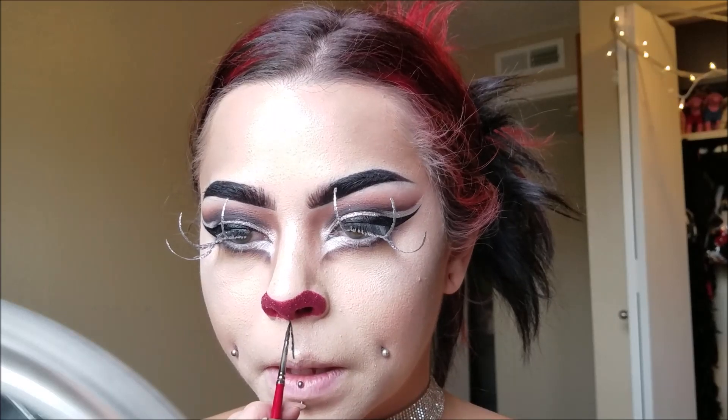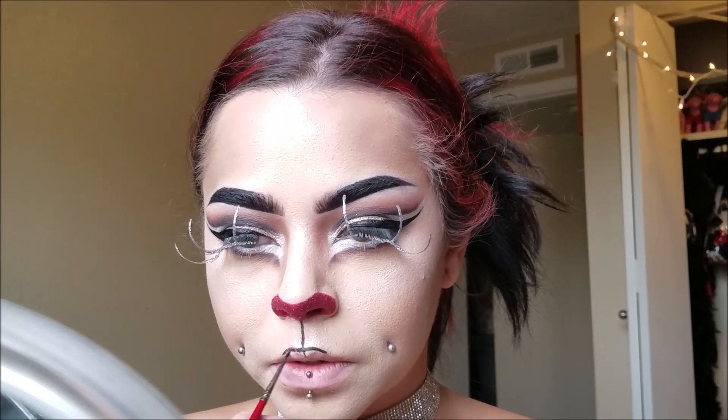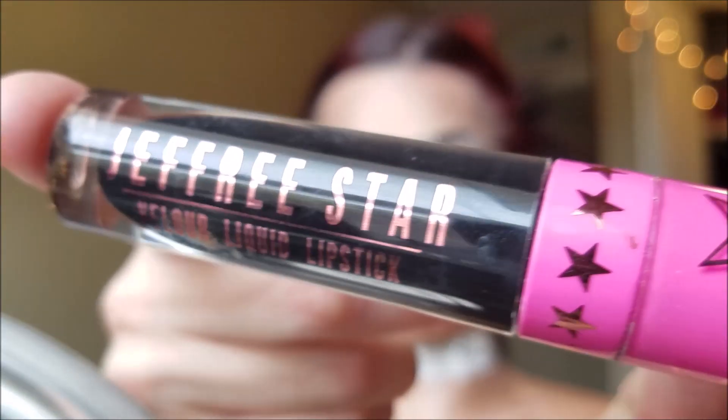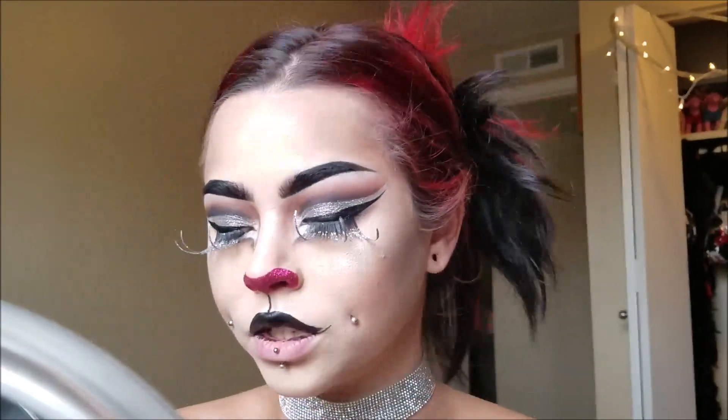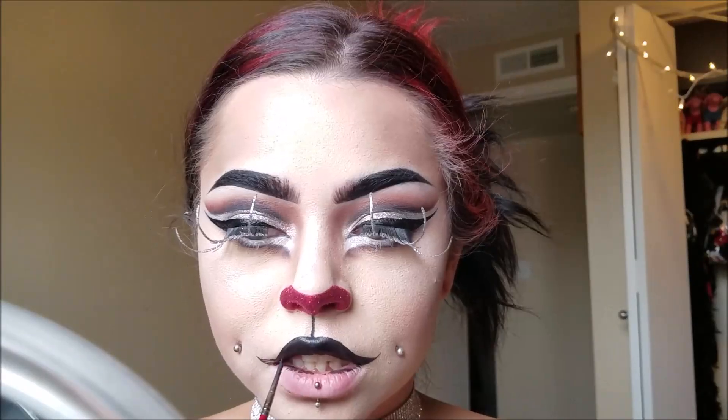Now I'm taking my black face paint and I'm drawing a line connecting the nose to my upper lip, then just kind of creating an outline for the upper lip. Then taking my Jeffree Star Cosmetics Velour Liquid Lipstick in Weirdo and filling in my top lip only with black — extending it out on top kind of like a Harley Quinn or Joker smile, or like making a mustache.